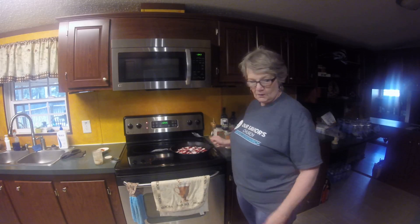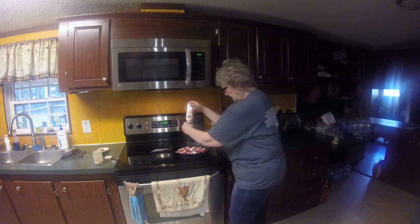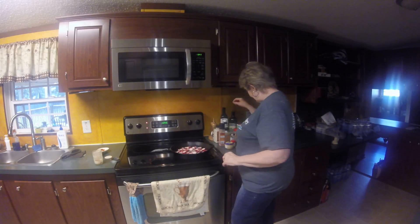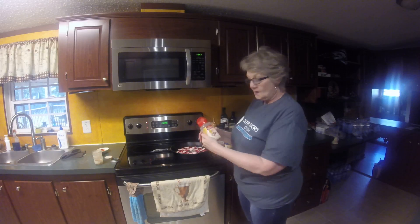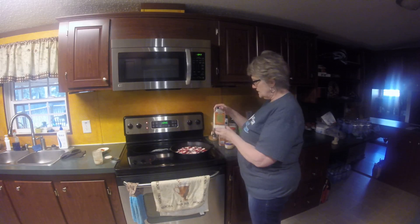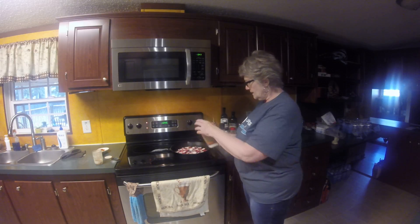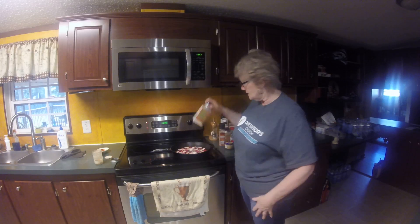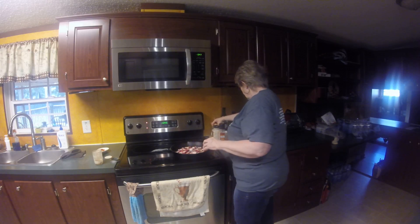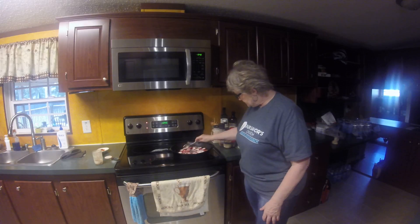I haven't put any spices in yet, but I think I'll begin now. How about a little bit of garlic powder? And let's try some chopped dry onion — that should work well in here, like potatoes and onions. I think that's it for the seasonings.